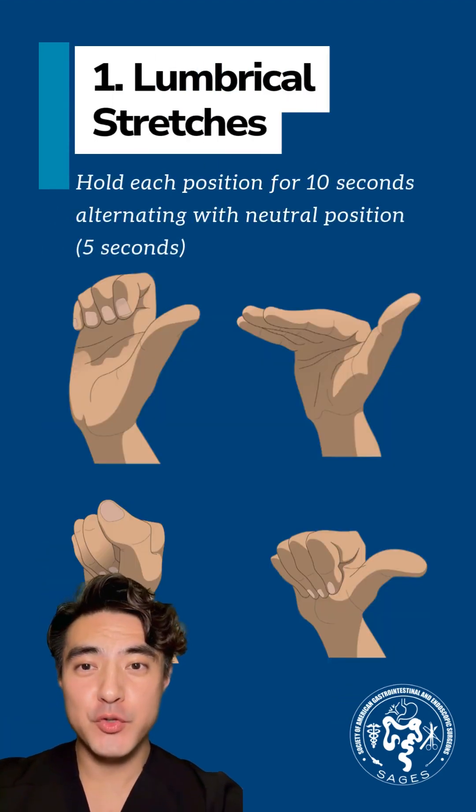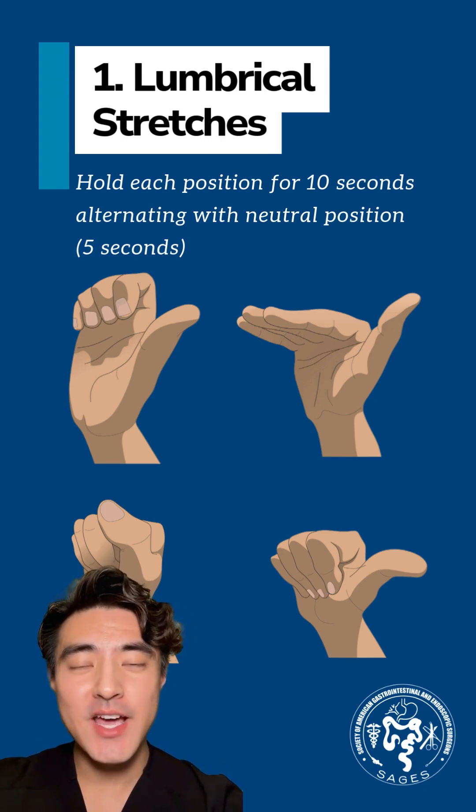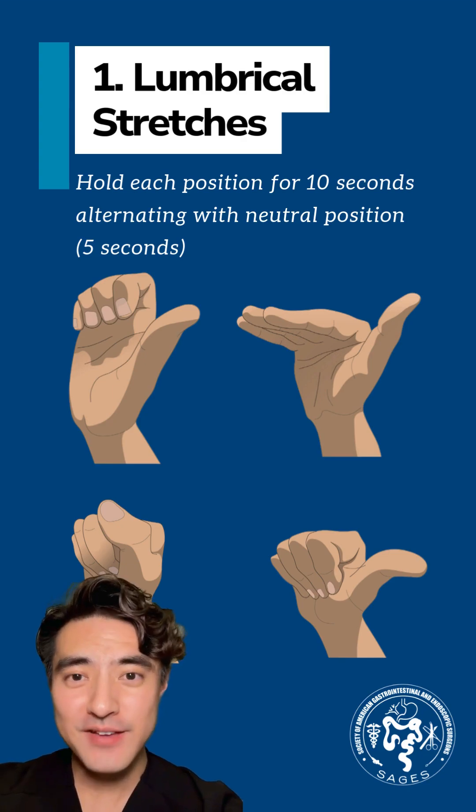Let's start with lumbrical stretching. In case you don't remember, lumbricals are part of the intrinsic muscles of the hand that help with fine motor control during surgery. There are essentially four positions that you want to hold for 10 seconds each, then go to neutral for 5 seconds. Repeat this 5 to 10 times.